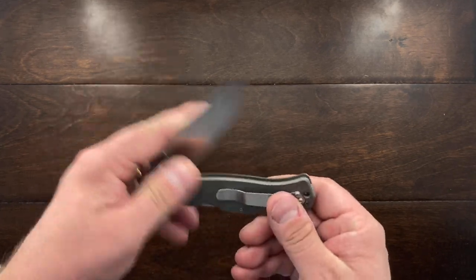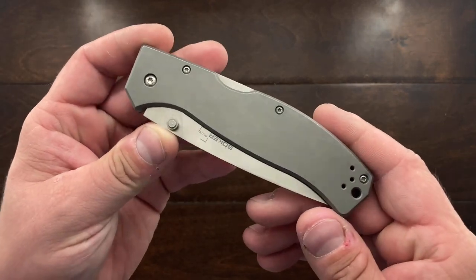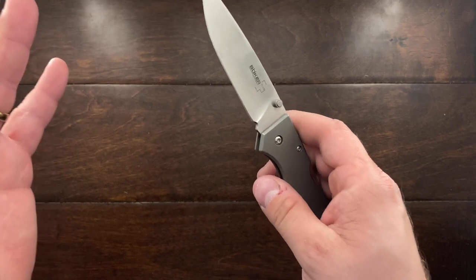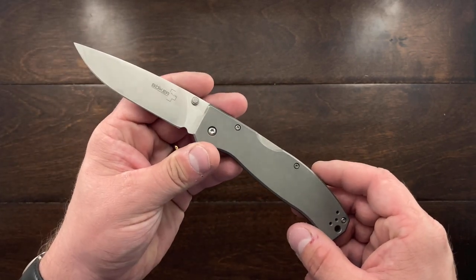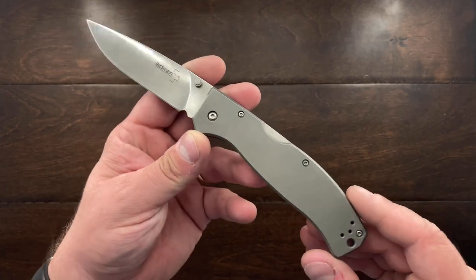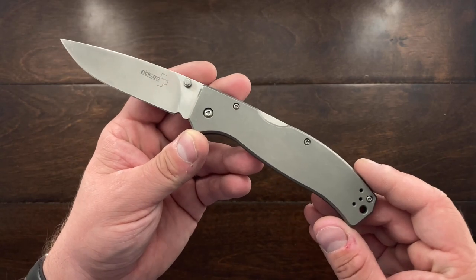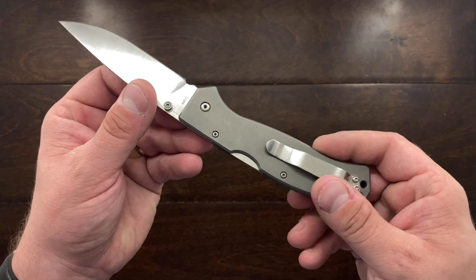This one was actually reviewed by — I think it was Fancyknives — and I just loved it, but at the time it was like $100 or even $150 for this thing. So I was definitely not going to be buying it, but about two weeks ago I picked this up for 50 bucks, and I think for 50 bucks this is a pretty darn good deal.